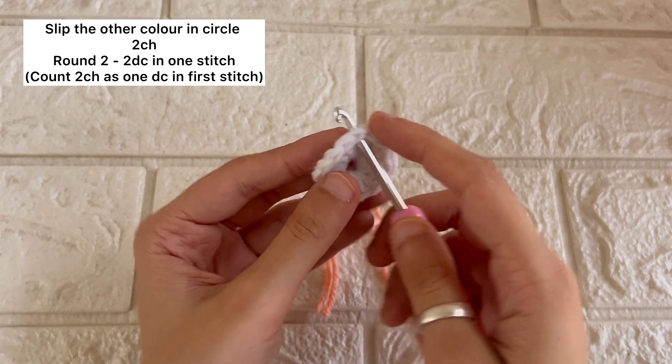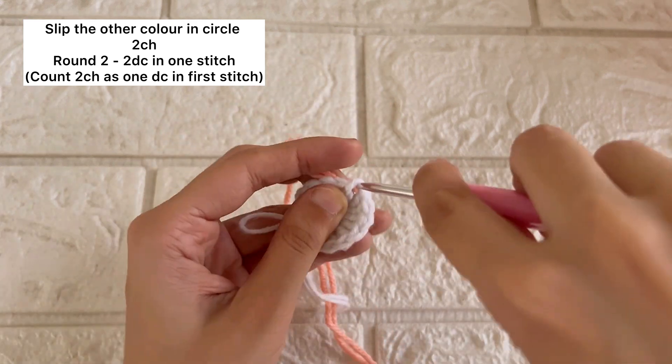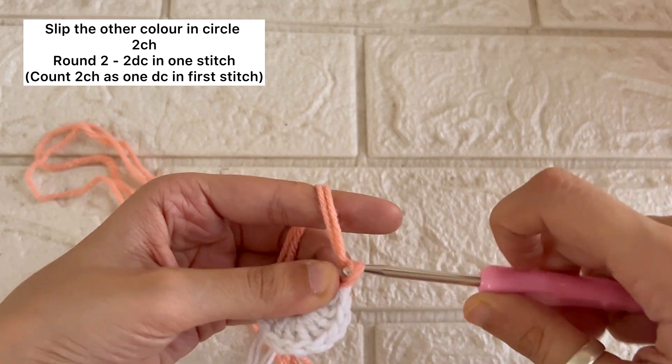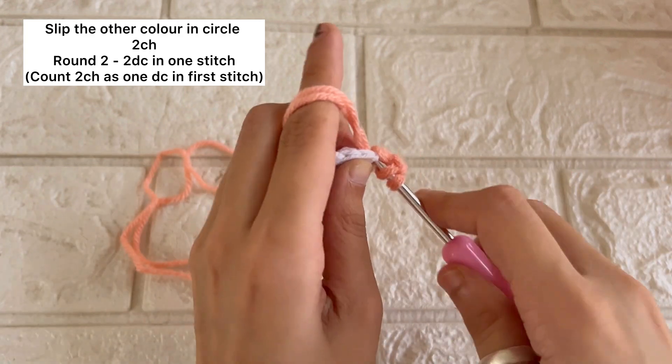Now we'll take our another color, and again we'll pull out both the ends. We're going to slip this color into our circle and we'll do two stitches and one double crochet in the same stitch.